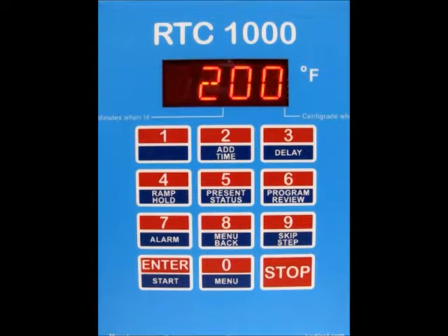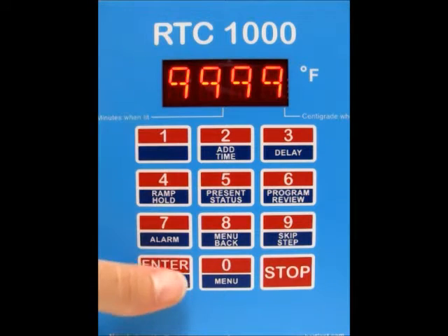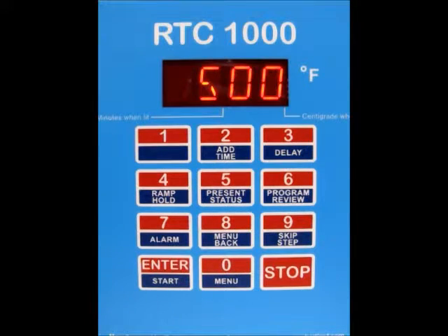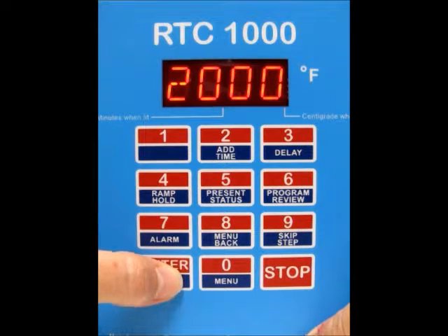Now it's asking you for the ramp rate for segment number 2. This time I'm going to do all 9s, so that's going to be a ramp rate of as fast as possible. Type that in and press enter. Now it's asking you for the temperature for segment number 2 — I'm going to type in 2000 and press enter.